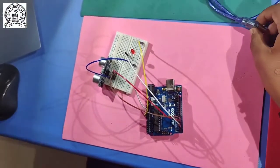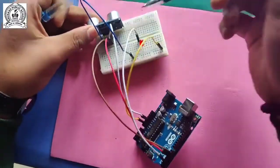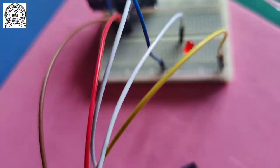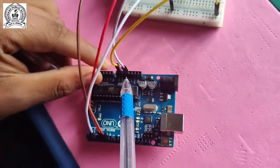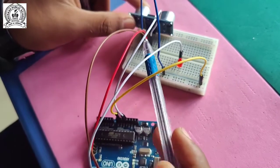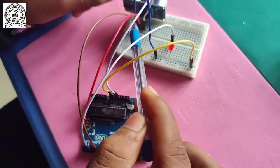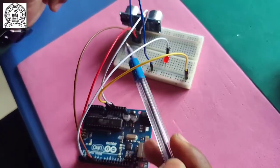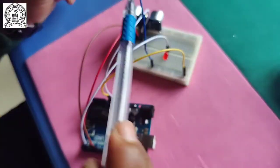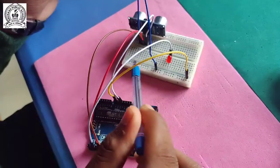Let me recap all the connections. The VCC wire is connected to 5 volts. The trigger pin wire is connected to digital pin 5. The echo pin wire is connected to digital pin 6. The ground wire is connected to ground, carrying the negative current.